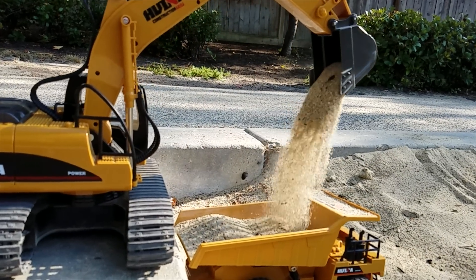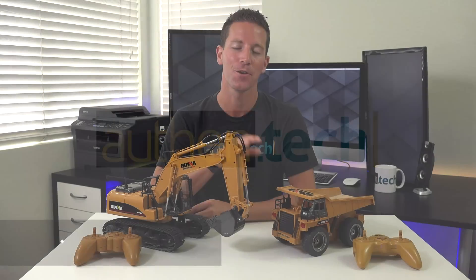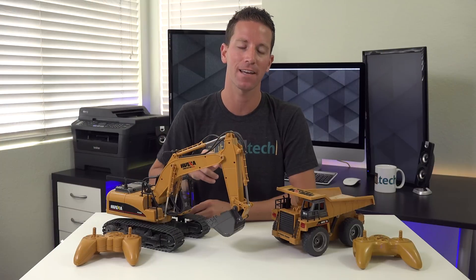These RC construction trucks are a ton of fun to play with, and they'll make you feel like a kid again. What's up guys, Ben here from Authentech. You know I love all things RC, and these little construction trucks are no different. I have two of them here, one an excavator and the other a dump truck. Let's check them both out.